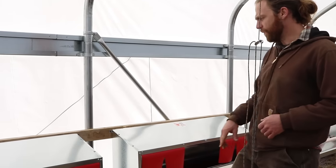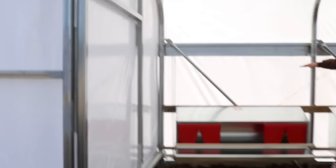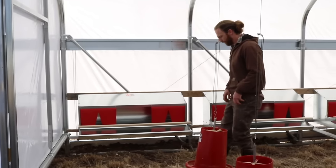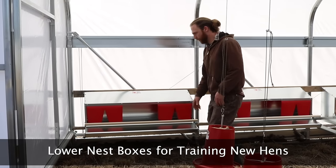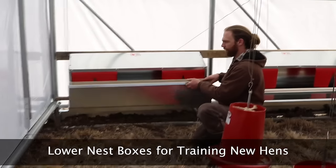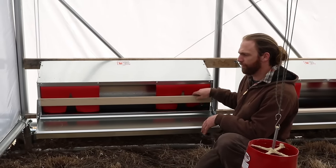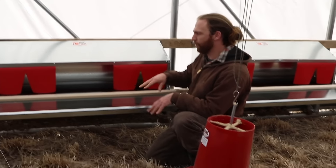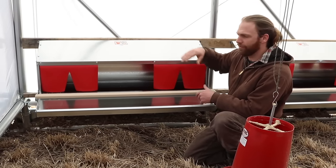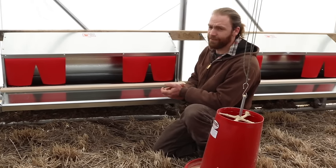First of all, we lowered the nest box. We used to have them up high so we could collect without bending over, but this time we're keeping them low so we can still collect pretty easily. The reason we have the nest boxes so low is so that the chickens can figure out more easily how to go into them. Otherwise, they have about a three to three-and-a-half foot jump to get up into the nest box. This way, they only have about 18 inches.